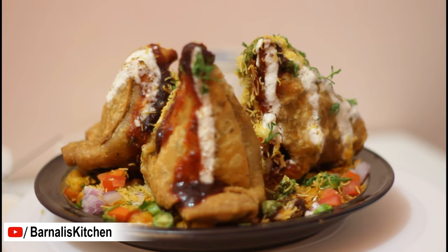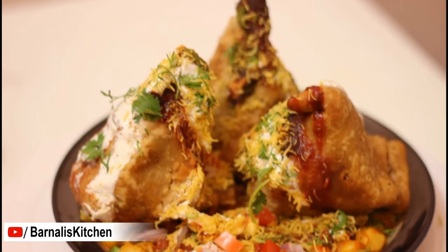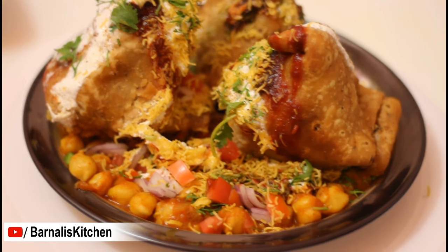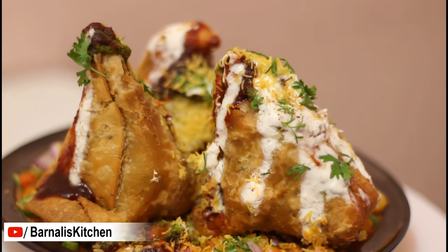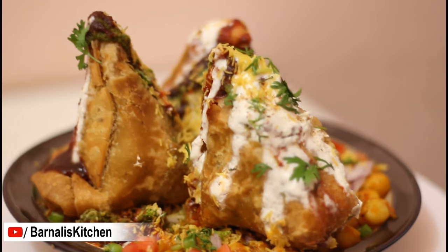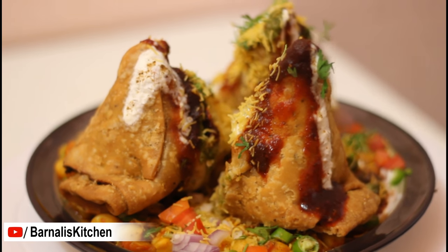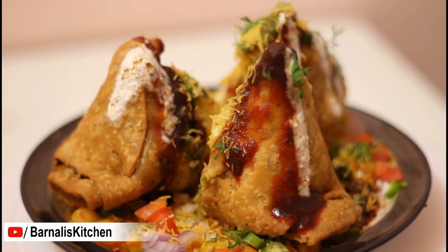I hope you guys loved today's Samosa Chaat recipe. If you like this recipe then please give a like, comment and share below this video, and don't forget to subscribe. Try this recipe at your home and I am sure your family and friends will love it. Thank you for watching this video and I will see you soon in another video. Bye bye!